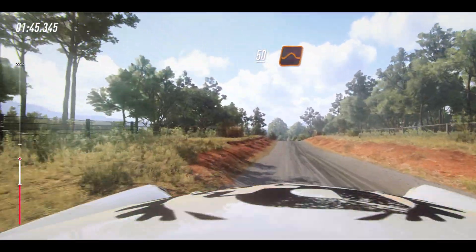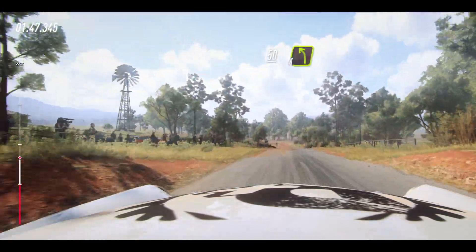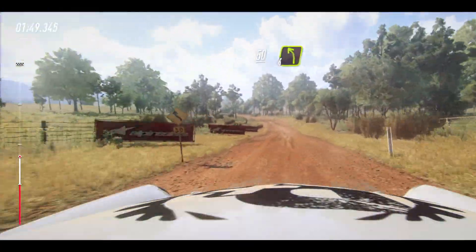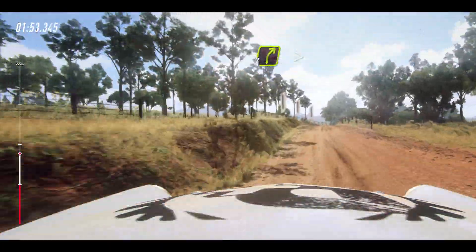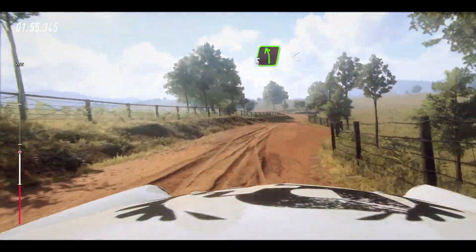Flat middle of a jump, maybe, to gravel, 50. 4 left long. Into 4 right, tightens, to the crest, into 5 left long.